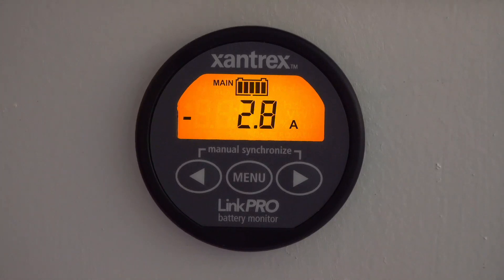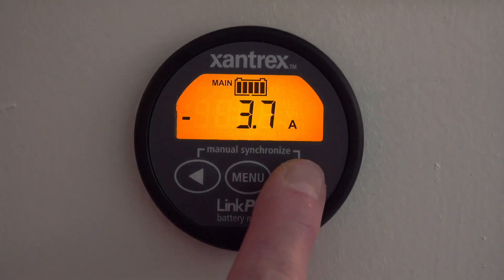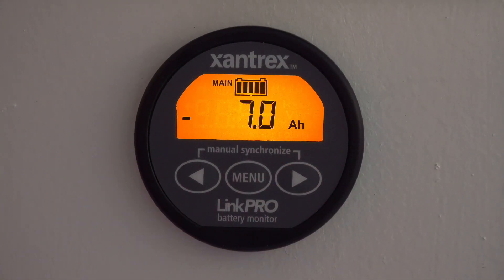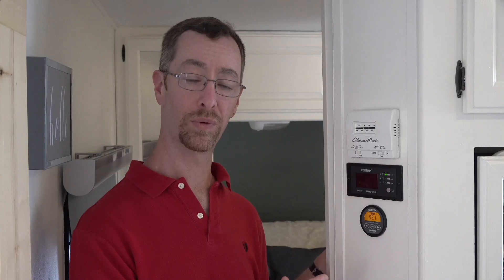Another handy piece of information is the instantaneous readout of the net flow of power into or out of the battery. When you have solar or you're plugged into charging and you're running other things, you can see whether you're getting a net charge or a net depletion. That's very helpful for doing a power audit prior to installing solar or upgrading your battery bank, and it helps you calculate the amp hour capacity of the battery bank that you need.